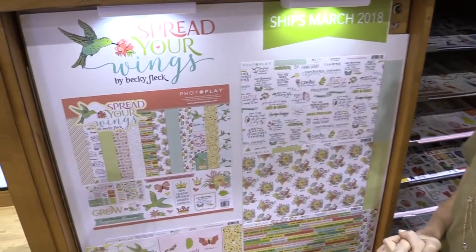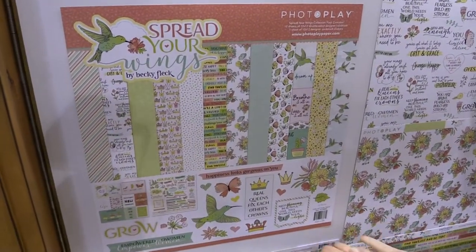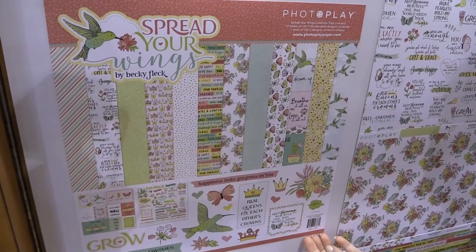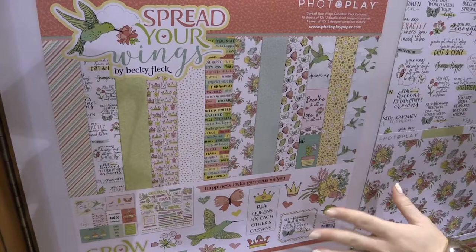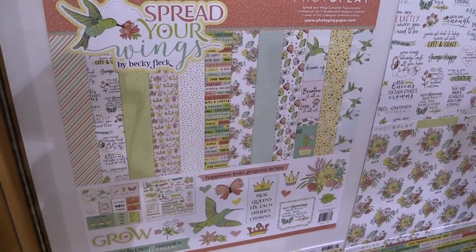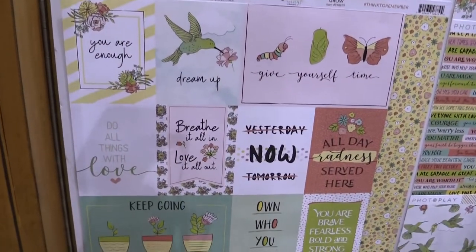This is scrapbook.com and we're in the Photo Play Paper booth looking at a new spring-like line called Spread Your Wings. I say it's spring-like because of the beautiful spring hues, but this line is really about girl empowerment — so for your daughters, your sisters, your girlfriends, this line is perfect, with hummingbirds, butterflies, florals, crowns, and all sorts of absolutely inspiring sentiments.